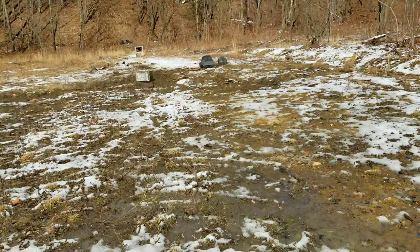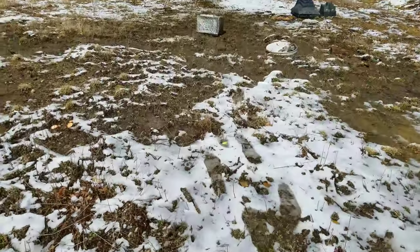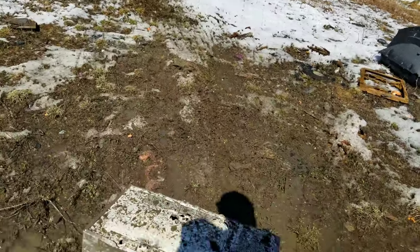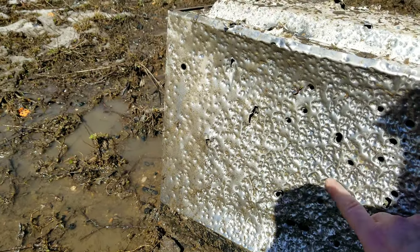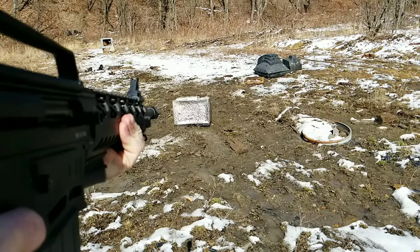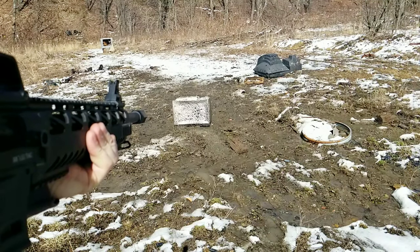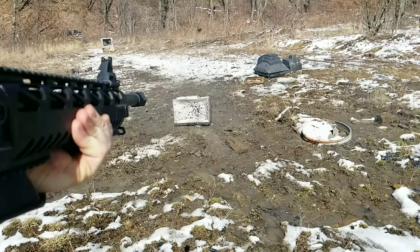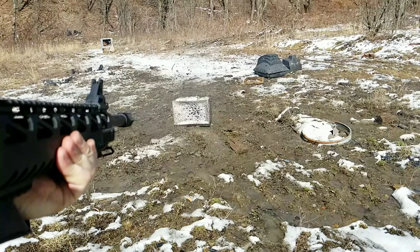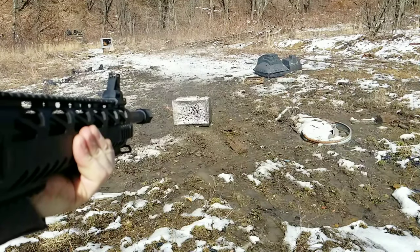I'm going to load up some three-inch buckshot and get point-blank range on that microwave — it's all metal. It's funny, Gabe Warren just drove by and gave me a thumbs up. Look how peppered that is — that's funny. Thank you.